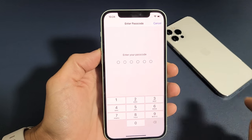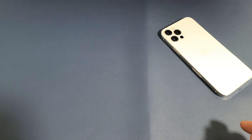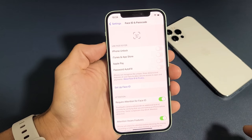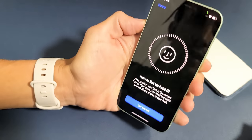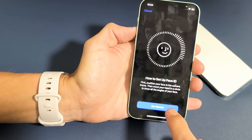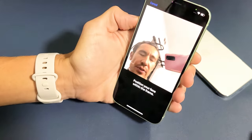Go ahead and tap on that. You'll have to enter your passcode. And then once you do that, you want to tap on Set Up Face ID. So let's tap on that. And now we're going to tap on Get Started and then put your face into it.